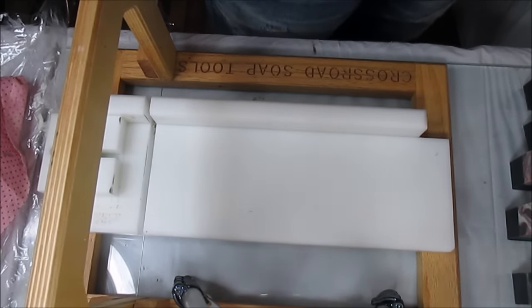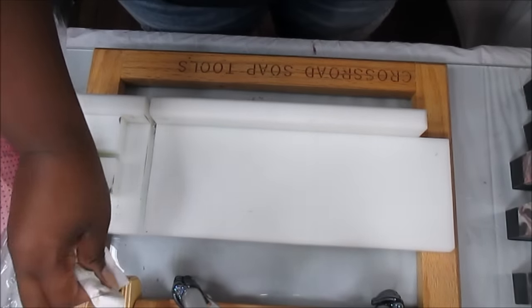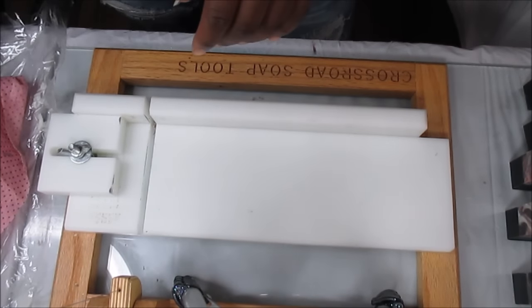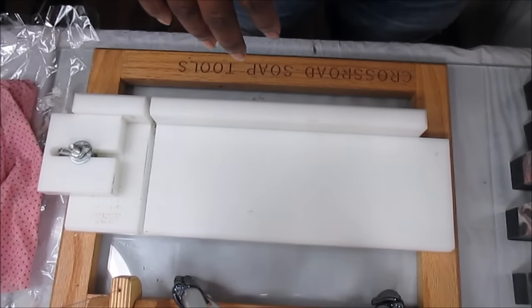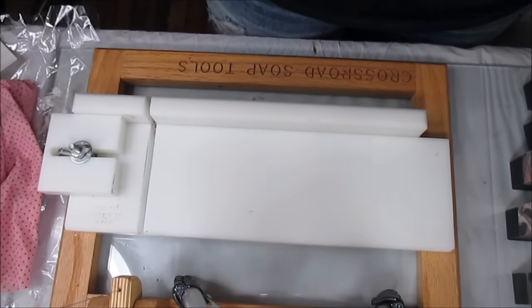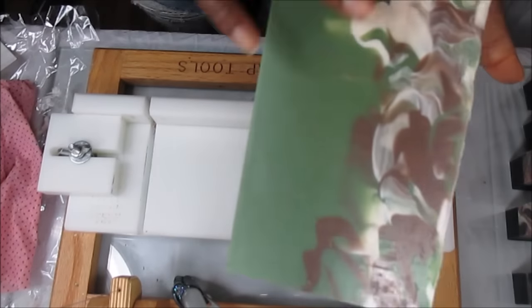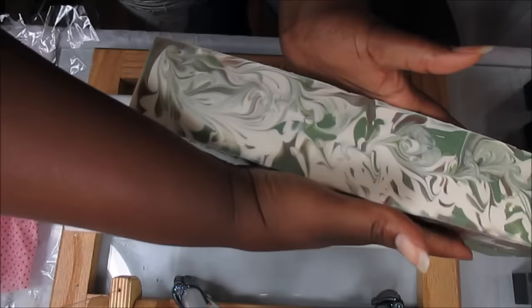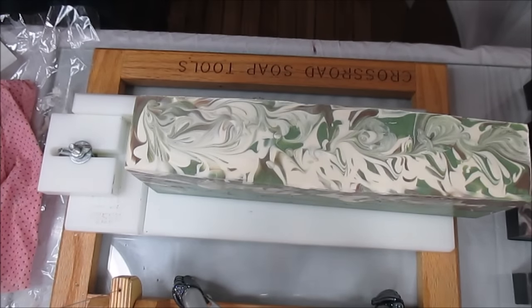That's it for Man Bun. Now we're going to cut Gabe's soap — he named it 'Snow Kissed Pine' but he wants to change it, so we'll come up with something. I just popped this one out of the mold right before I started recording, and it's nice and ready to go. I'm going to go ahead and bevel this one now to save myself some time.